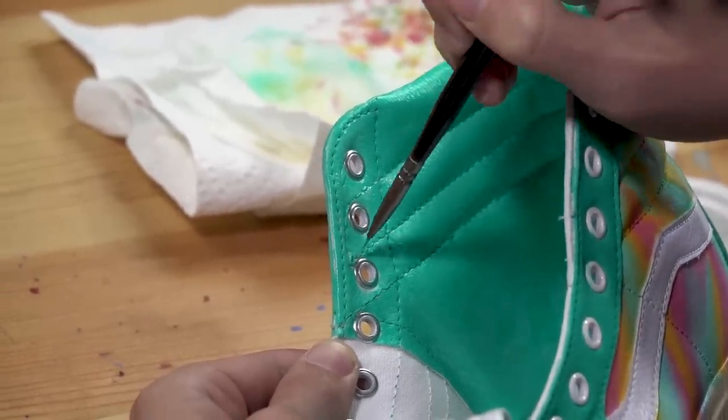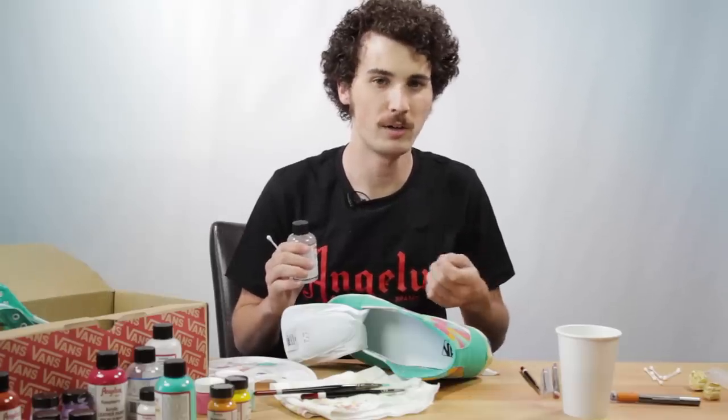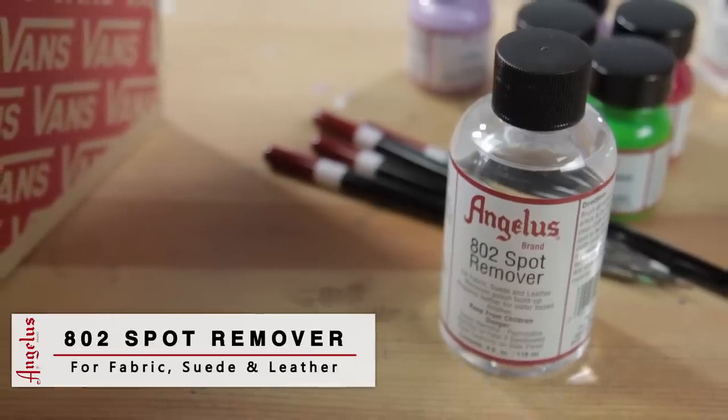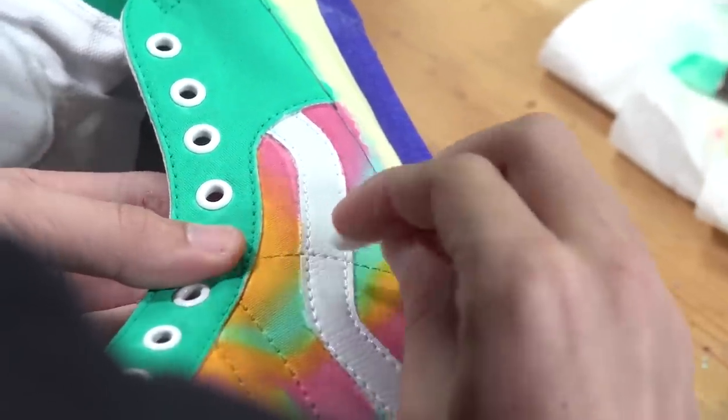When I'm done painting my shoes, sometimes I like to go over the shoe and look for any problem areas where I might have gotten a little paint here or there. For that I can use some Angeles brand spot remover and a Q-tip — just dip it in and rub it in the areas to remove the paint without ruining the work that you just did.